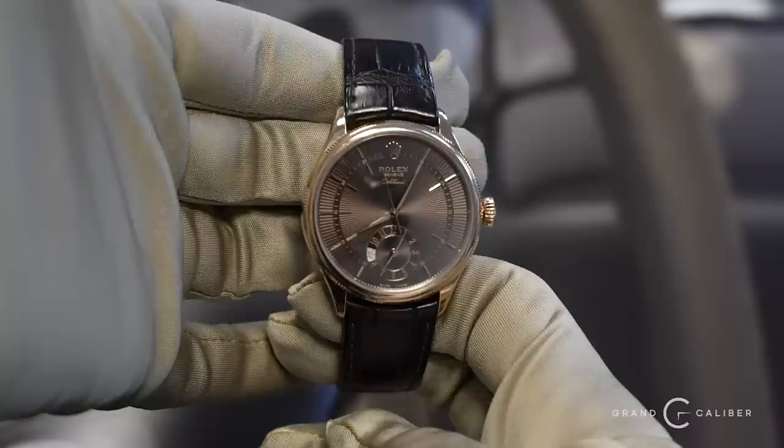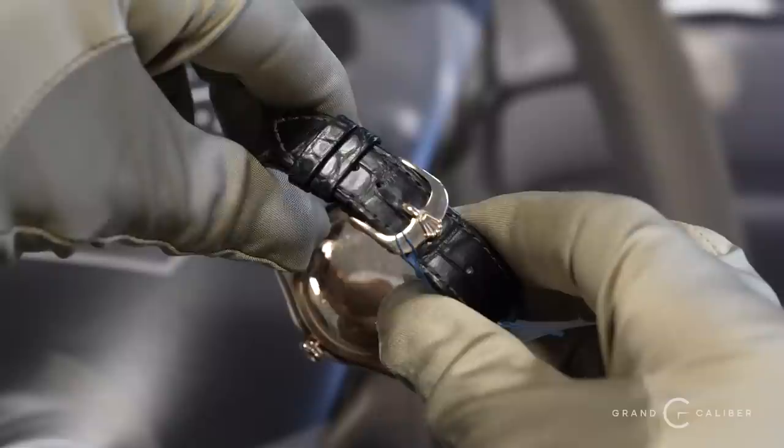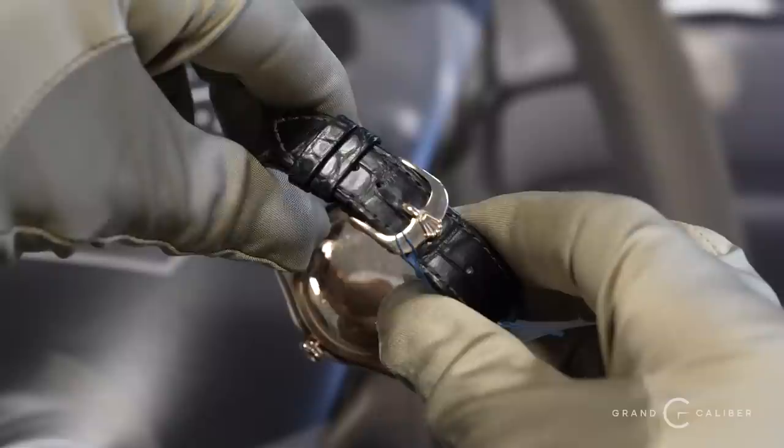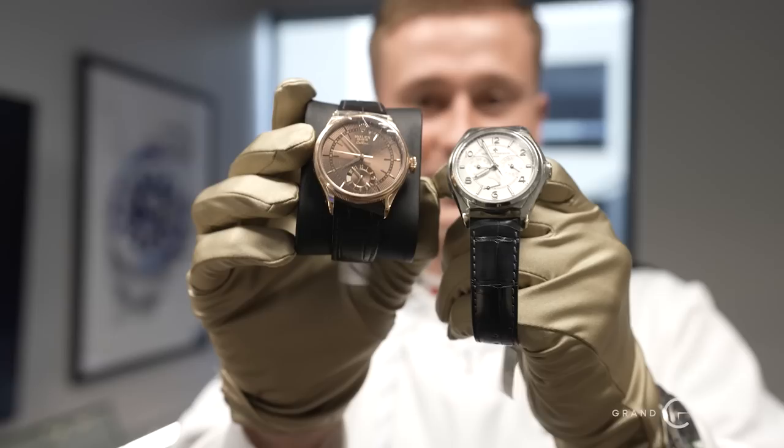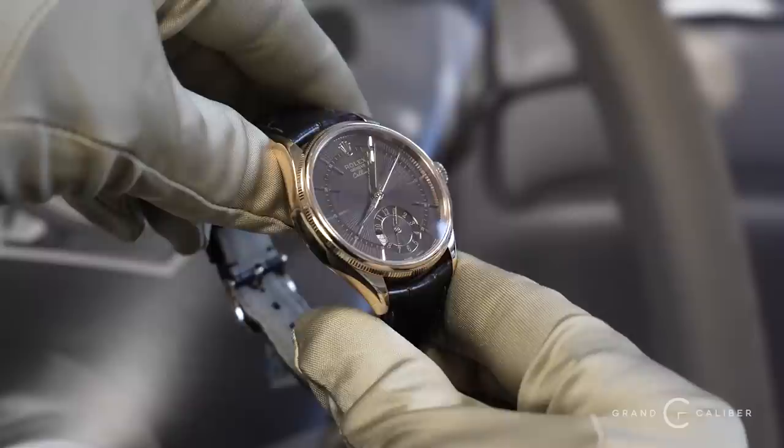You can never go wrong with a gold Rolex — we have a Cellini here at a really good price of $7,000. Sticking with the leather band theme, I personally like the Rolex leather band a little more than the Vacheron's — maybe because the rose gold with this brown strap flows really well, with that nice buckle and little Rolex crown. If you had to pick between the Vacheron and the Rolex Cellini, I'm going Rolex just because I love the Cellini — it's just a clean piece.